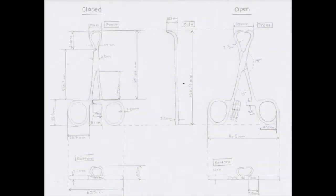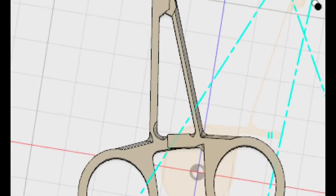Measurements of this instrument were taken using calipers, and drawings and renders were produced in Autodesk Fusion.